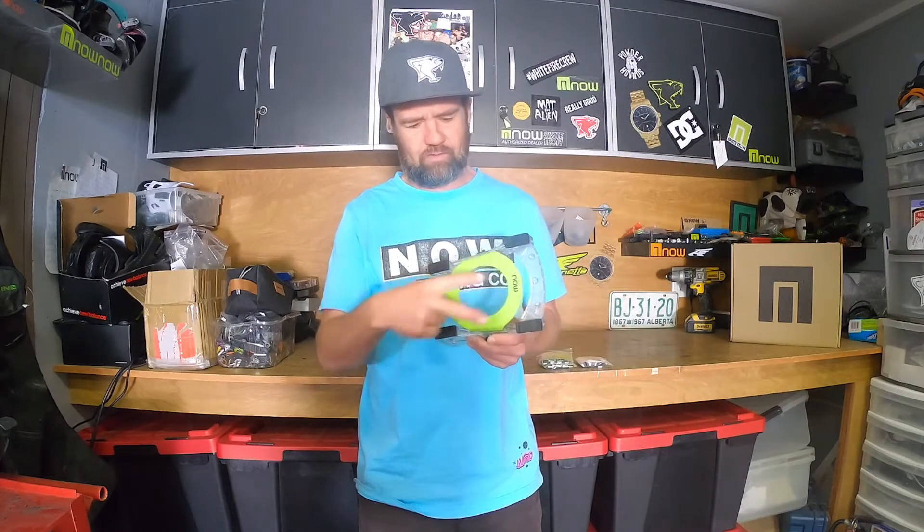Hi, my name is Jeff Pelsha and this is Bushing 101. All Now bindings have a bushing system — four bushings per binding. You've got two toes and two heels.